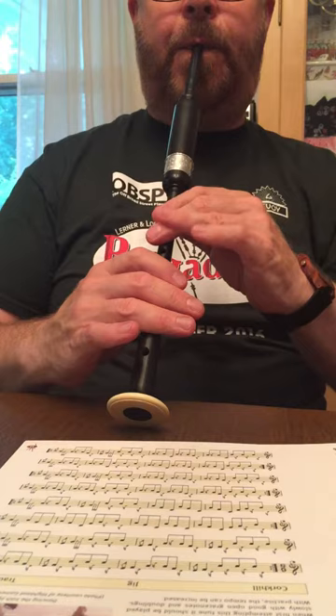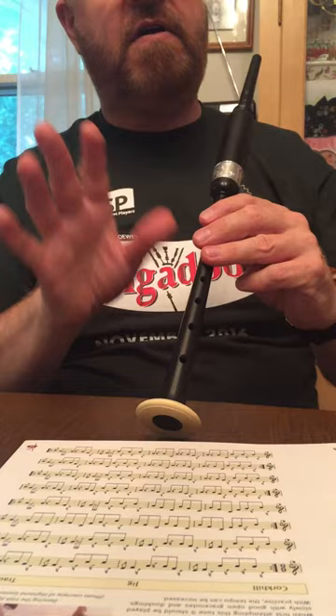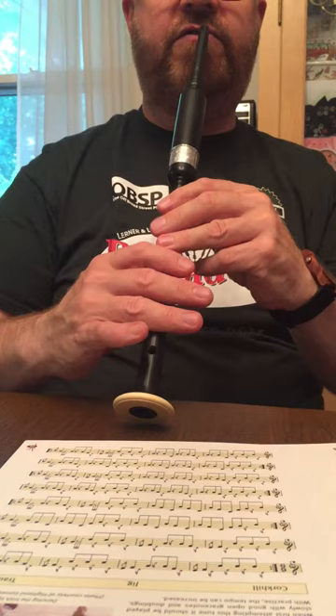So before I stop, let me give you a little taste of what this jig sounds like, more or less up to speed. You just heard me play it on the bagpipe, but here it is on the practice chanter. This isn't quite up to full speed, but...